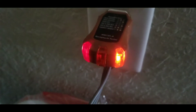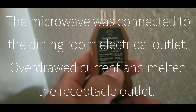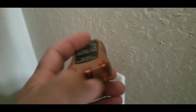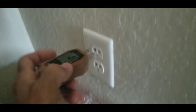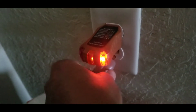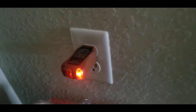Now it's reading okay. But look at what's happening when we plug in the microwave — see that? It's giving me a code of hot and ground reversed. These two lights right here are coming on. They're supposed to be these two right here, which tell me everything is wired correctly. But with the microwave plugged in, that's a bad microwave.